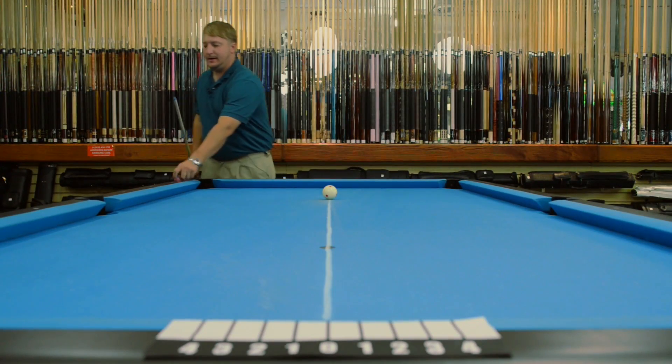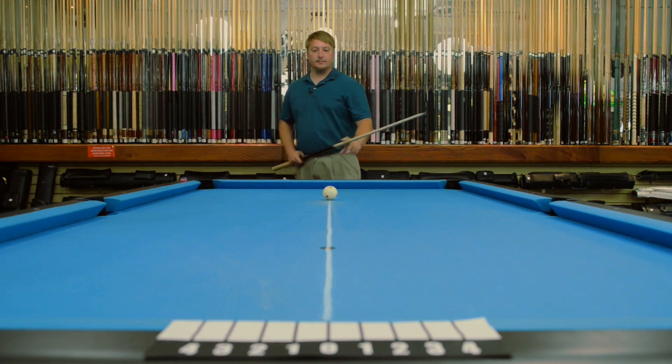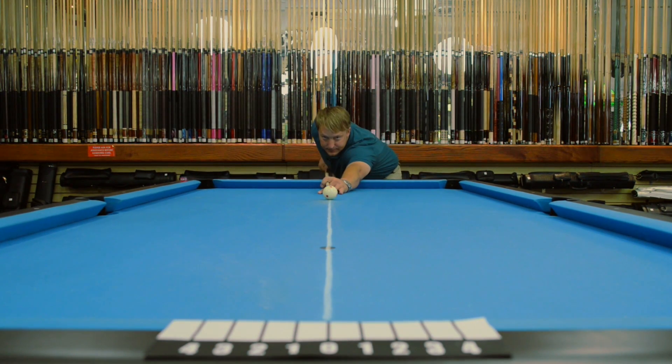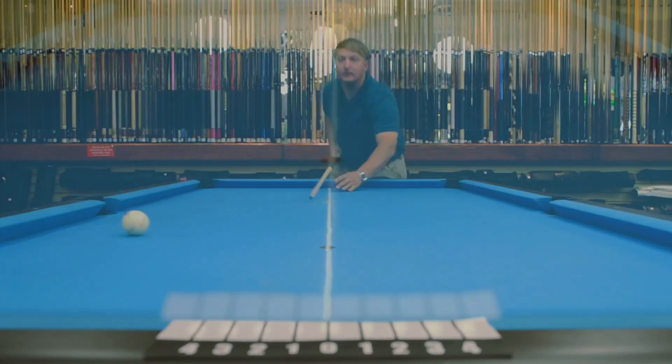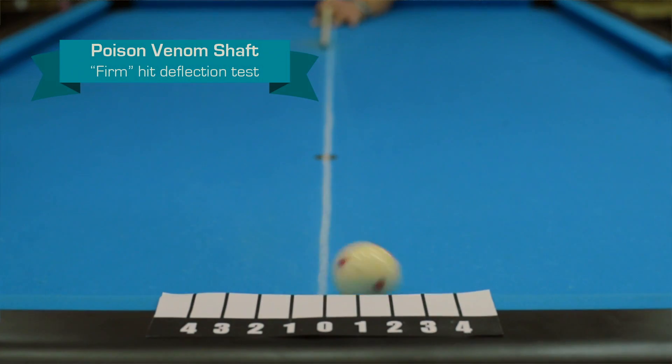Let's try a firm. It's a little over a two on a firm. Now I'm going to show you how the venom reacts to firm right hand English, just like I used before.